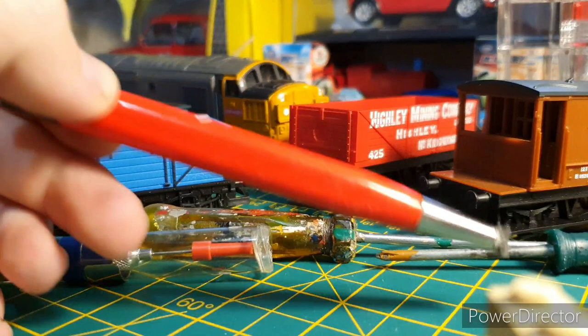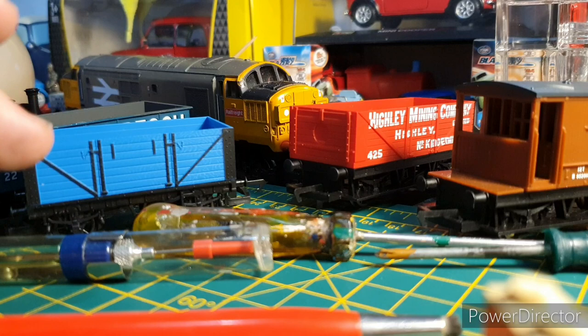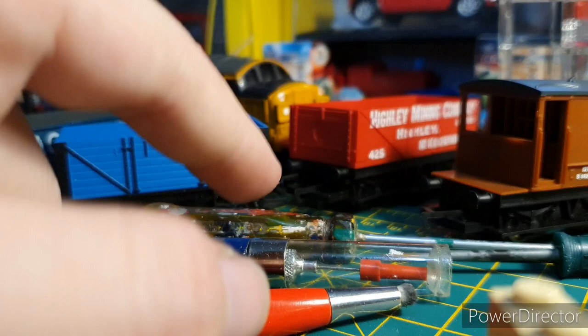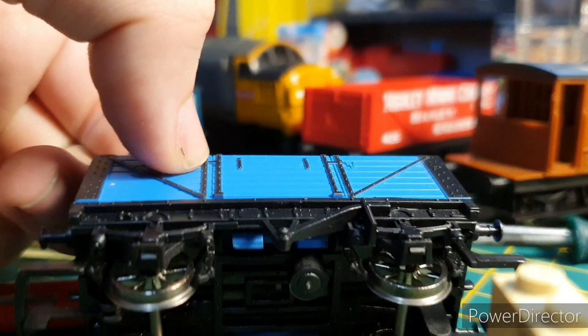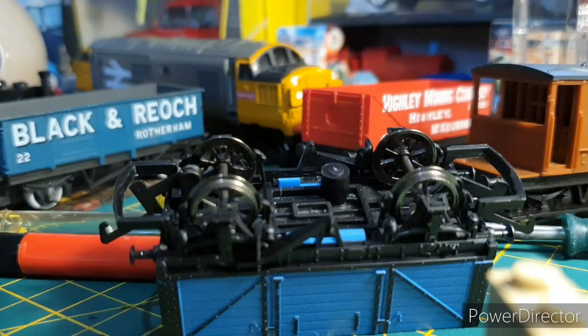A fiberglass pen — or cotton buds and acetone — is useful for cleaning wheels, not just on locos but wagons too. Wagons pick up dirt from the track and you'll end up with a bumpy wagon that sounds very noisy. Lubrication is also very important, not just for engines but for wagons too, for smooth running. I usually like to oil the axle cups in the axle boxes of the wagon so it runs as smooth as it can. And the hook and the little slot for where the hook goes into — sometimes you get wagons where the hooks are stiff.